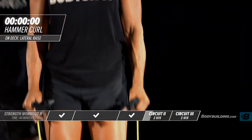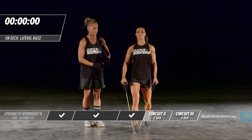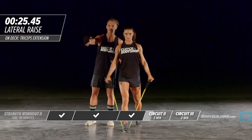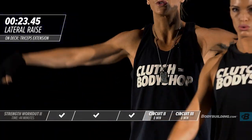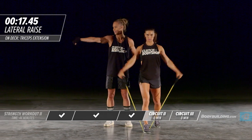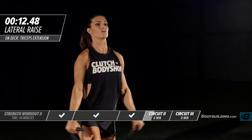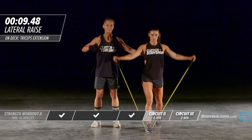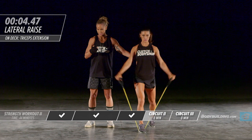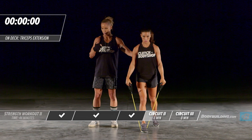Moving right back into the lateral raise — round two. Something important to notice: Amber is letting her wrist drop. When you're doing the lateral raise, you'll get a much better burn in your delt if your wrists are dropped down. A lot of times I see people tensing the wrist — that's going to put a lot of pressure on the wrist that should not be there. Keeping the intensity up through the countdown.